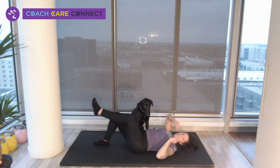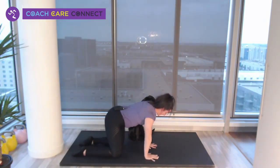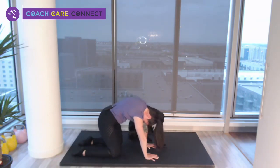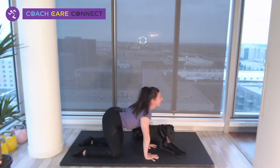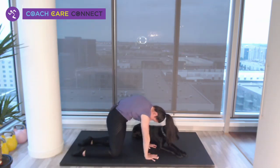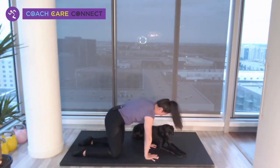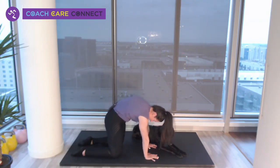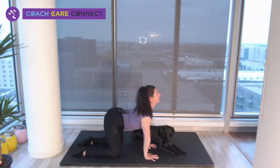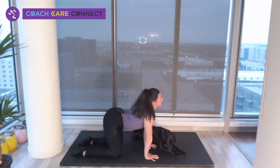We are going to flip over into cat-cow. Everything's stacked. Breathe in, drop your head. Do a little weight shift. Come under and come back. Remember you can always shift a little right to left — this feels so good. I guess my hips were tighter than I thought. Breathing — three, two, one.